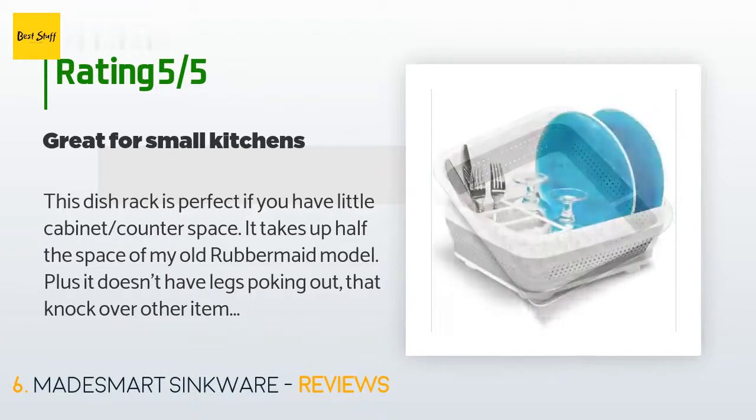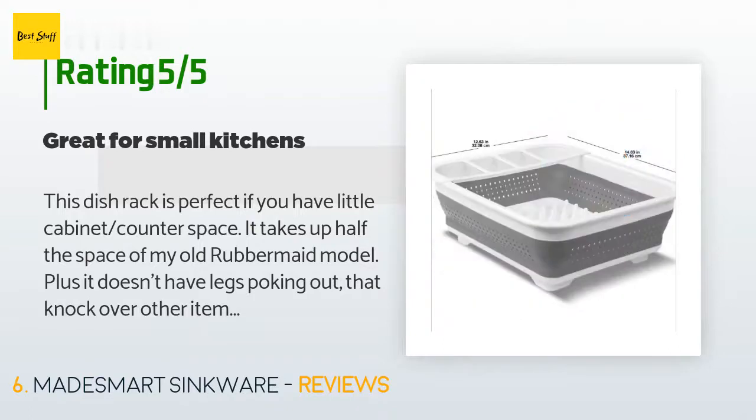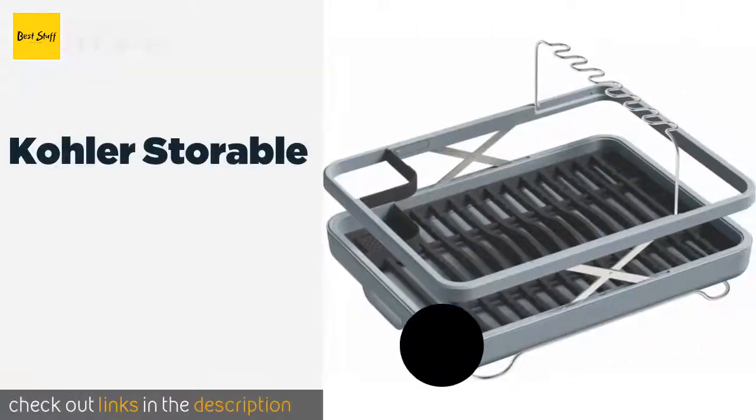A customer said: 'This dish rack is perfect if you have little cabinet or counter space. It takes up half the space of my old Rubbermaid model, plus it doesn't have legs poking out that knock over other items in my cabinet. I slide it out and slide it back in when done. I've only had it a week so I cannot speak to durability, but it feels well made.'